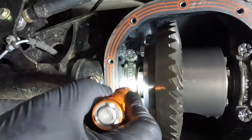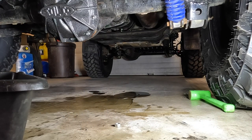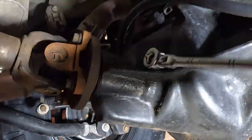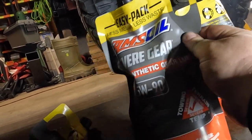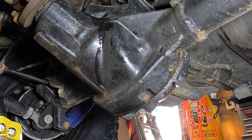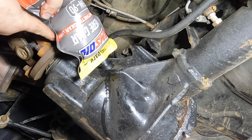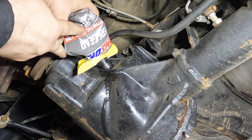I don't see anything I should be concerned about. The oil looks pretty good — you're always going to have some metal filings in there. I'm running Amsoil 75-90. When Amsoil moved to these bag-style containers, it's the best thing since sliced bread, especially for filling differentials — makes it so much easier. Just squeeze the bag and get it all in. Three and a half liters is what we're going to do.